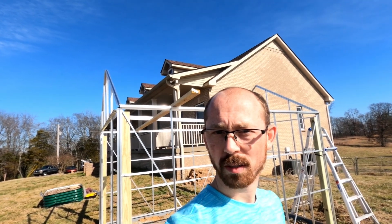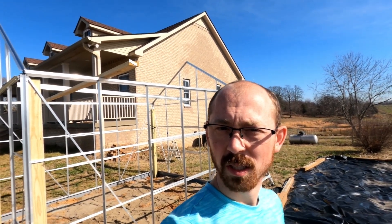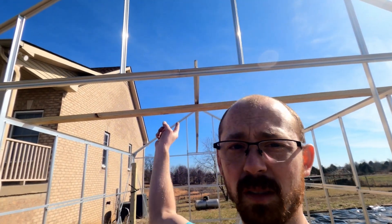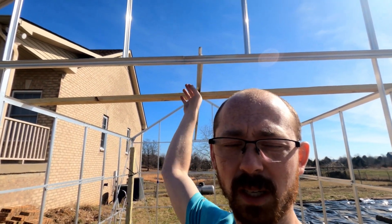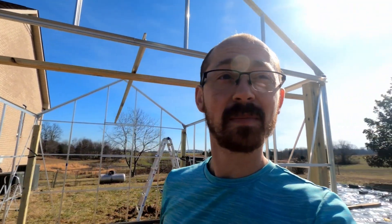At this point I'm getting ready to put up the ridge board, and I'm struggling to figure out how I was going to do that by myself because I really needed some help, but I didn't want to wait because I'm an impatient person. What I decided to do is put a 2x4 across the top so that I can rest the ridge board on one side while I fasten it on the other side. There are only four nuts and bolts that hold it on, two on either end.